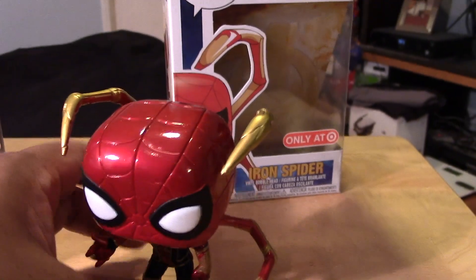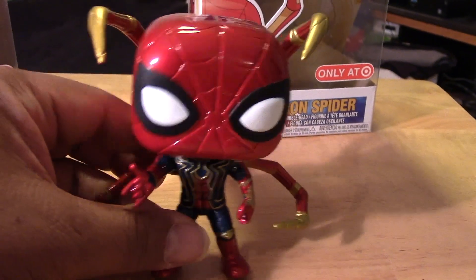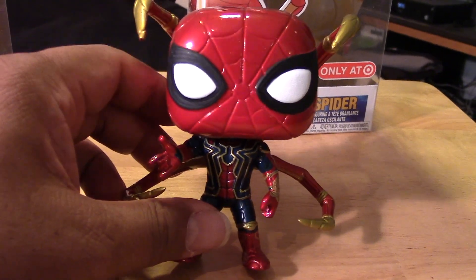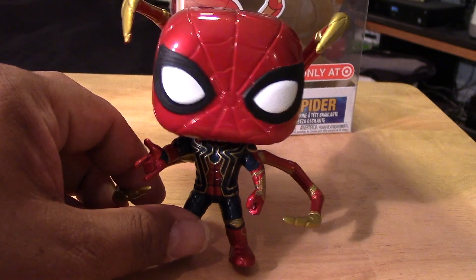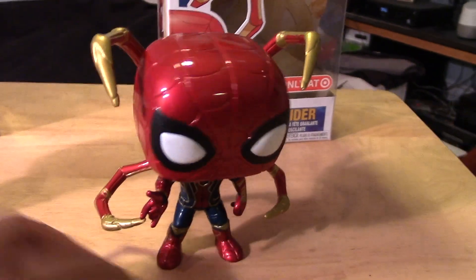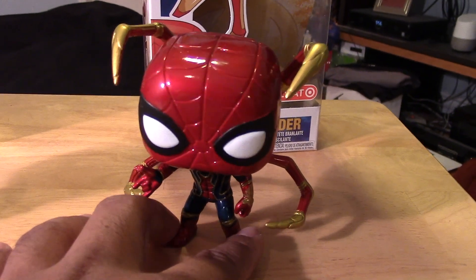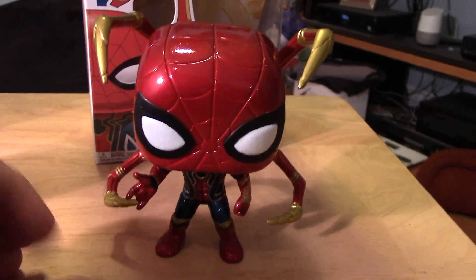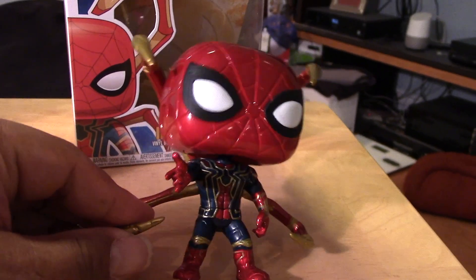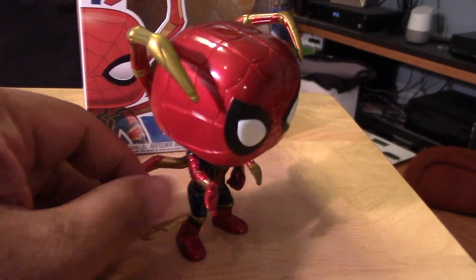Let's move on to the Infinity War Iron Spider. I don't have any of the other Iron Spider figures. I know there's a Box Lunch exclusive as well — I think Box Lunch might have the mask off, and then there's another one with the mask. Just correct me if I'm wrong — leave the info in the comments below because I'm not too sure about that.